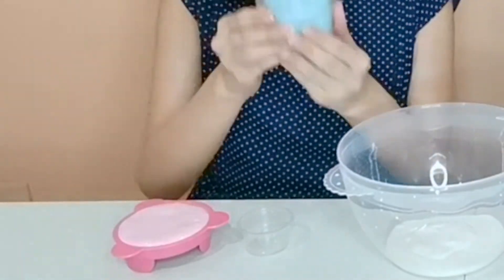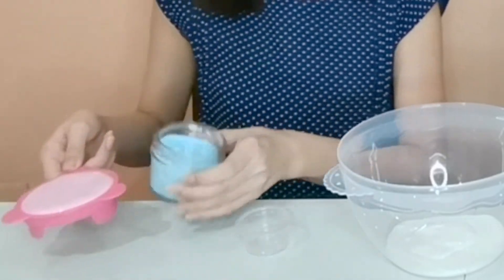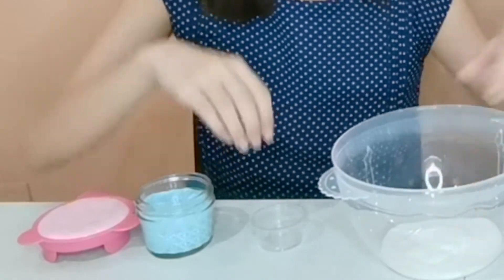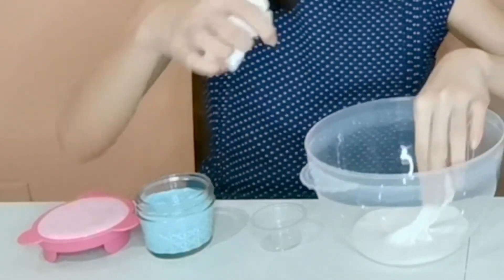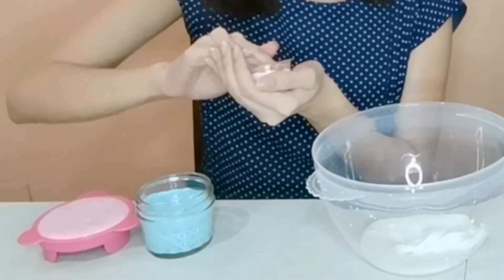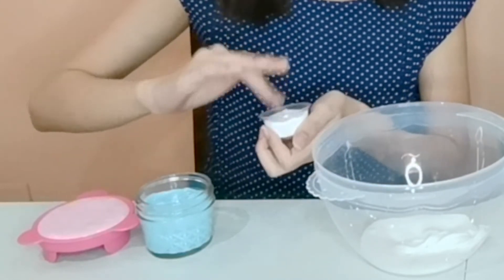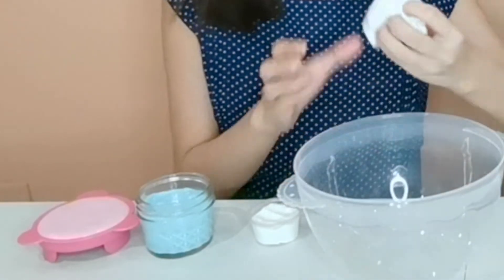Now I have my blue slime here. Later in the presentation, I will top it off with a pink slime and then a swirl of white slime. I'm ready to put this white slime into the small container. I am very well prepared for this challenge!